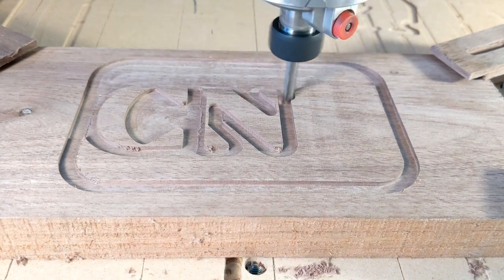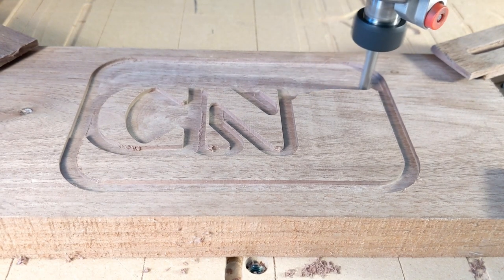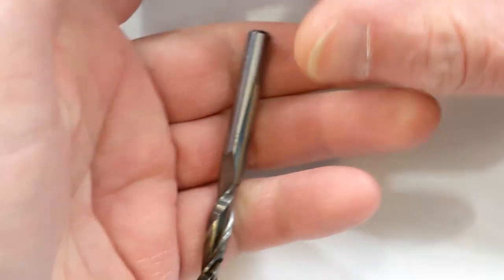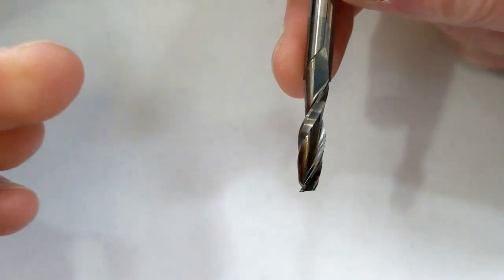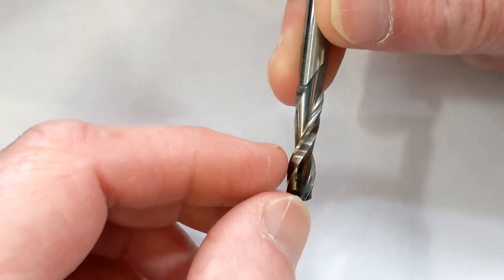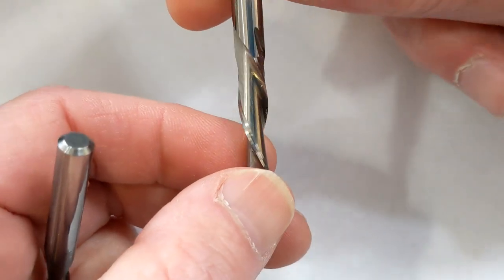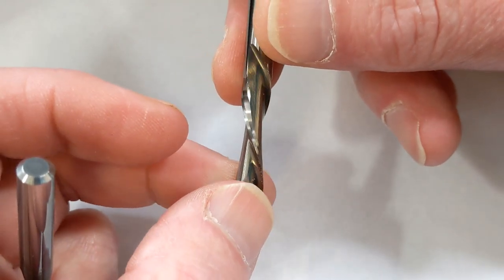There are two types of side cutters typically that do this - they're called end mills. One is an up bit and the other is a down bit. This is a down bit. When it rotates, you can see the spirals are going downward. Whereas an up bit, when it rotates, the spirals are going upward. The up bit actually pulls the material upward and is making a cut in the upward direction, and that leaves a burr on the side of the cut at the very top. Whereas the down bit, when it's cutting, is cutting in a down direction, so at the top of the cut it leaves it clean.